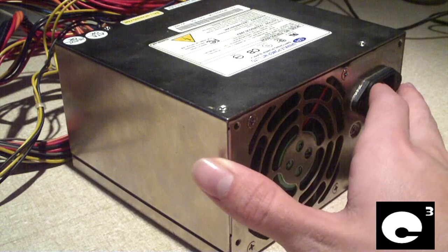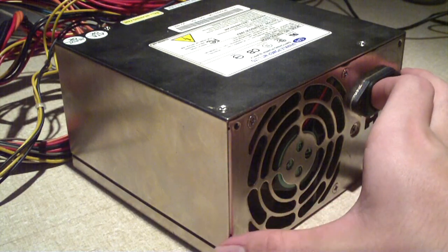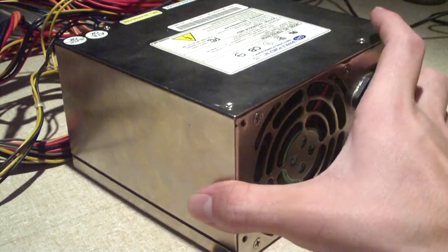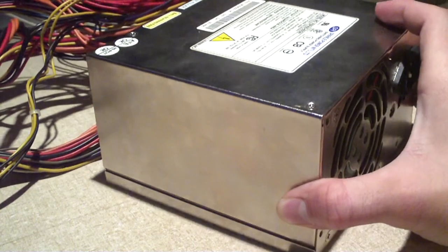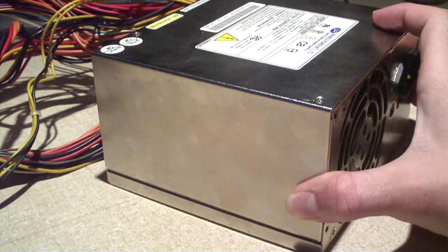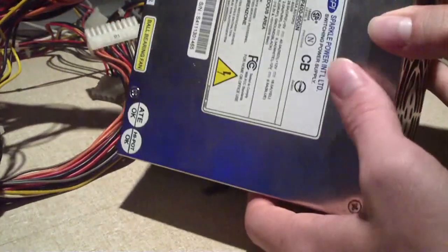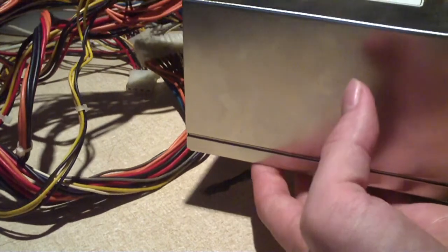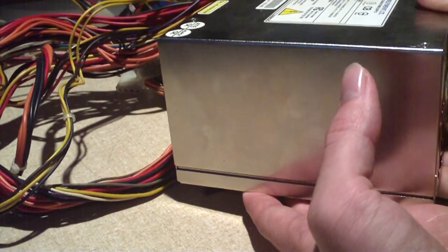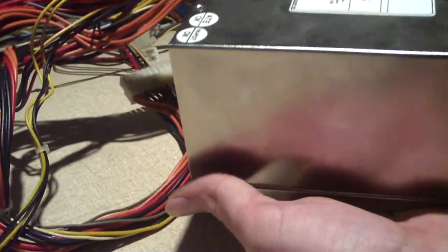Now this power supply is special in its very own way. It is massive. I referred to this very unit in another video as the 400 Watt Monster. This thing is extremely heavy, the casing is very thick and tough. I mean, this thing probably weighs about 4 or 5 pounds — just a rough guesstimate.